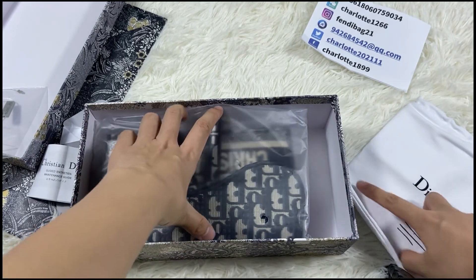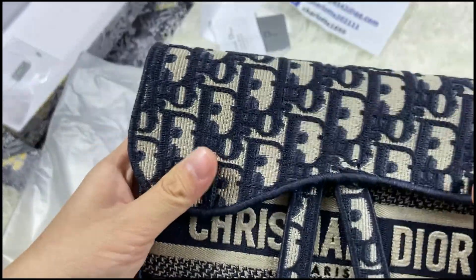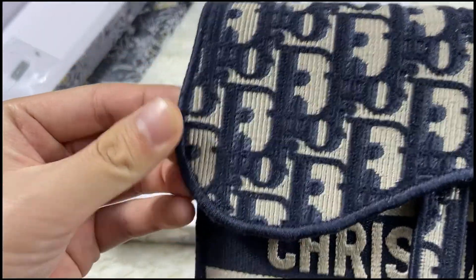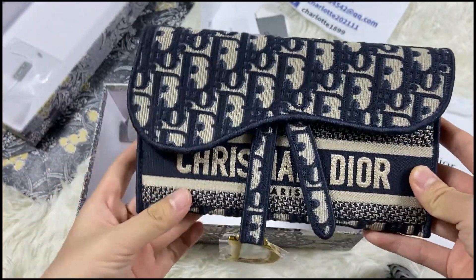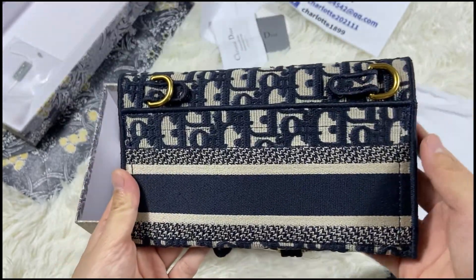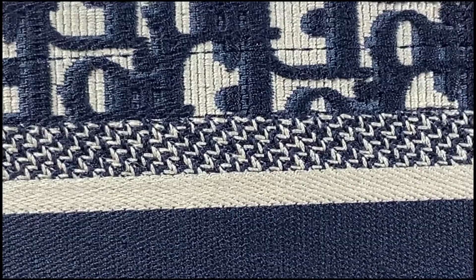Okay, let's see the bag — this is a small bag. You can see the quality is very nice. The stitching, embroidering, stitching — the logo is very nice.